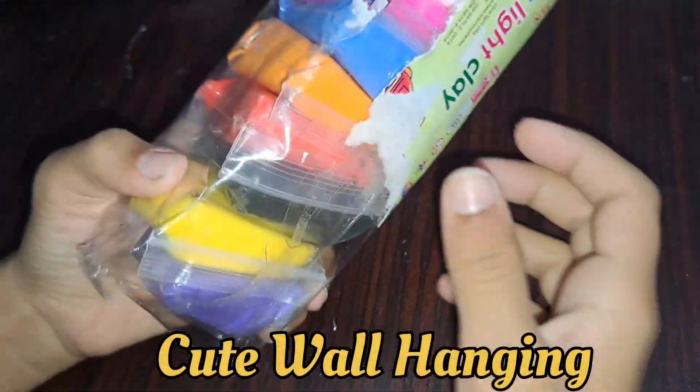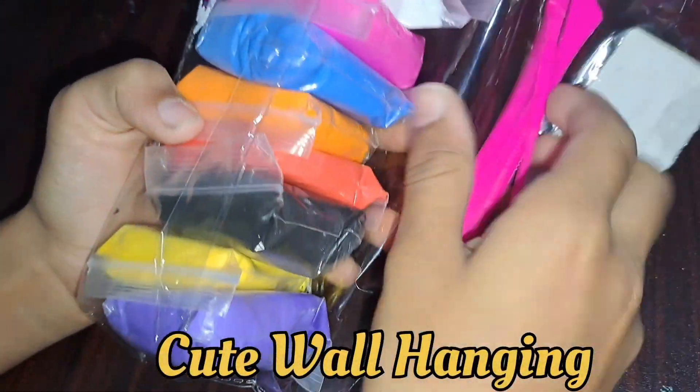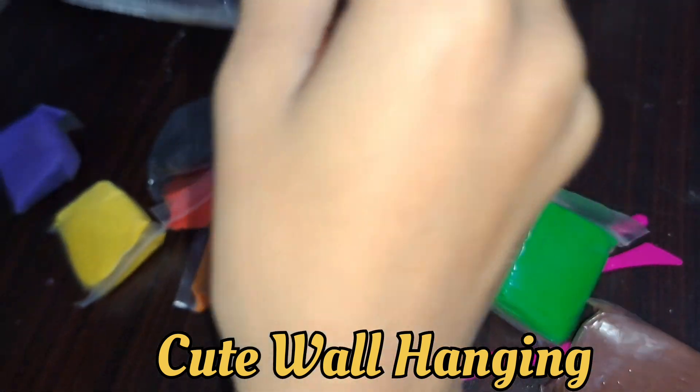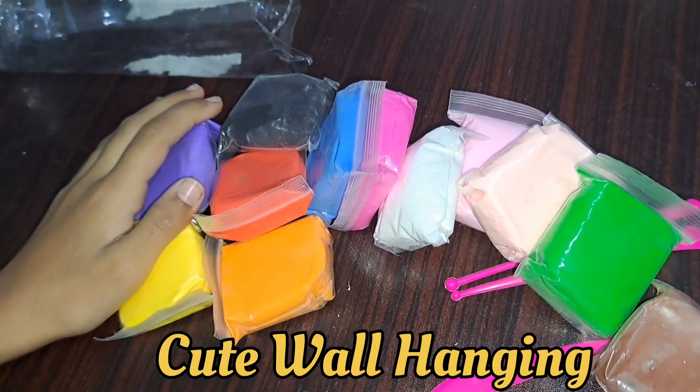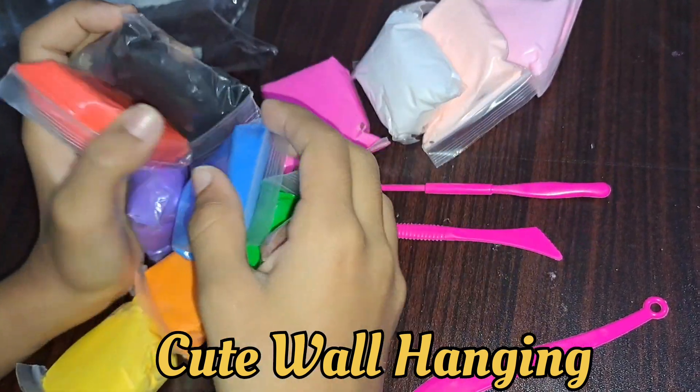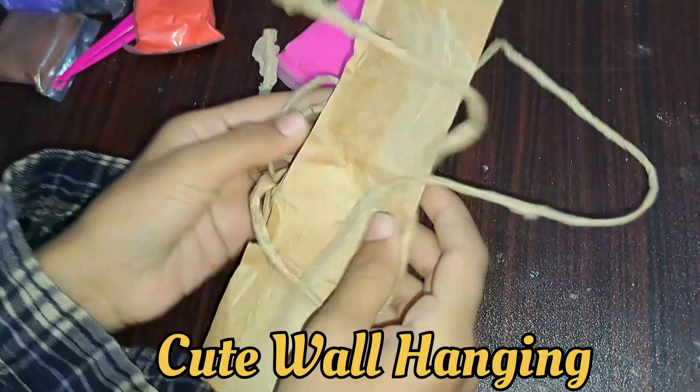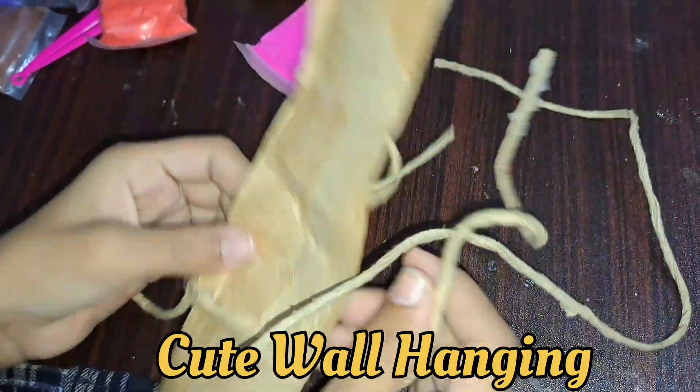Today we will make some clay, so let's unbox it. I got some tools, we will also see them. How are you guys? Today we will make clay, let's start. We have a shopping bag and this is on top.